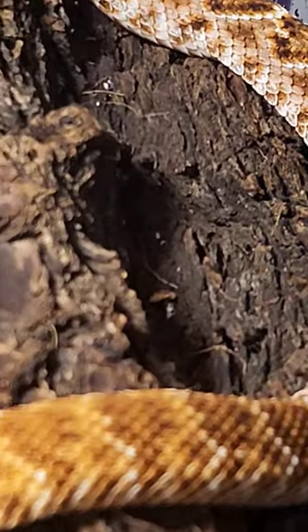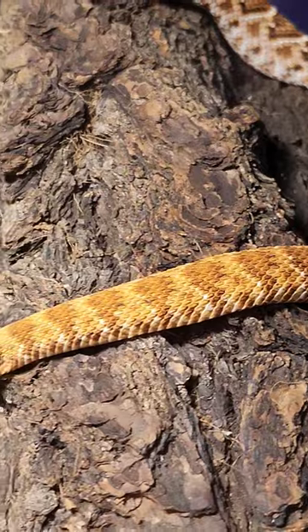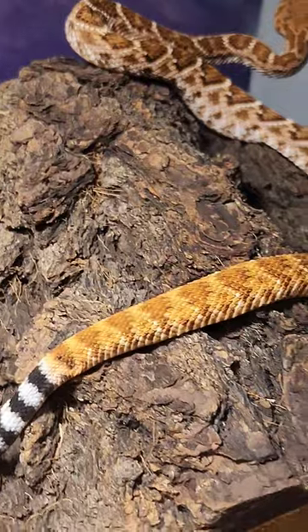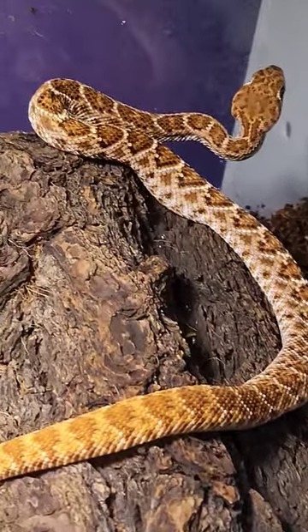And then we get down to the tail, watch how this color changes. It's just going to change and get orange and red. Look at that. So there she is. Beautiful, beautiful snake.